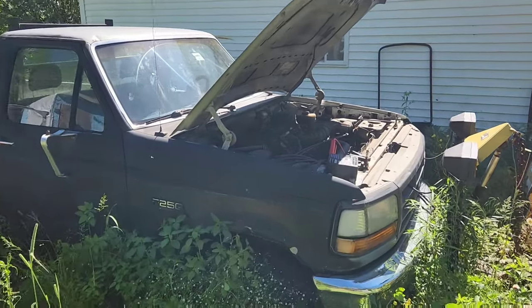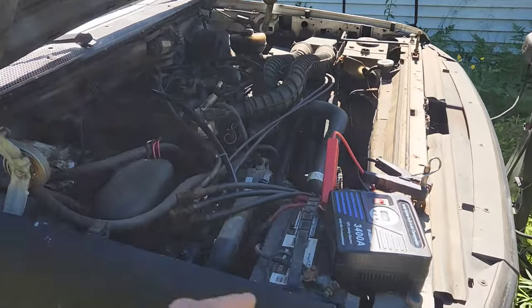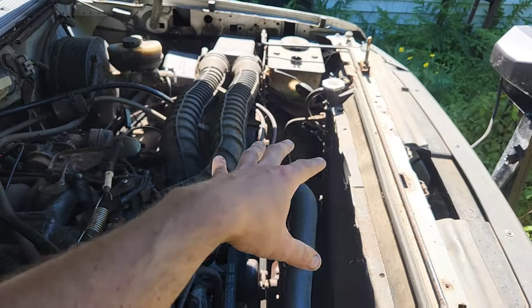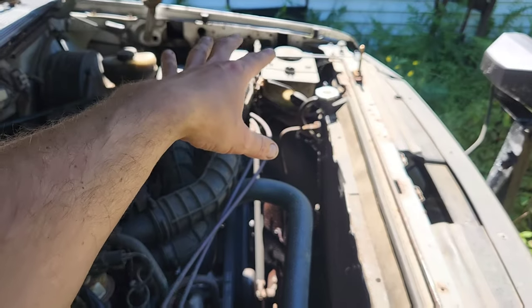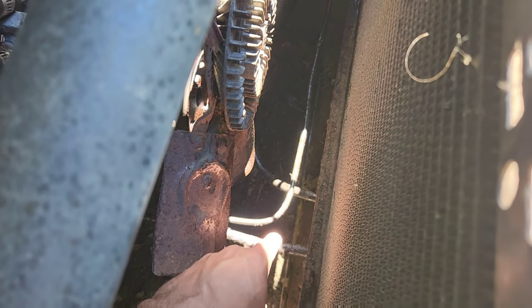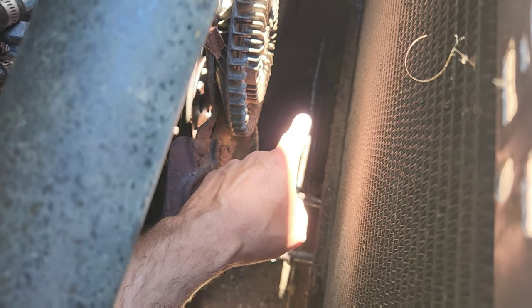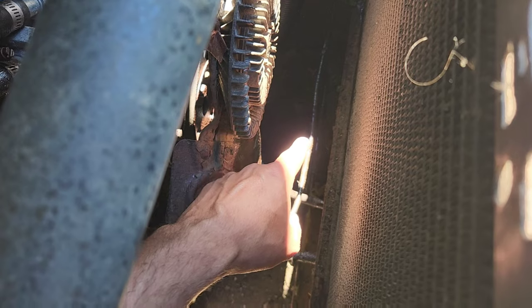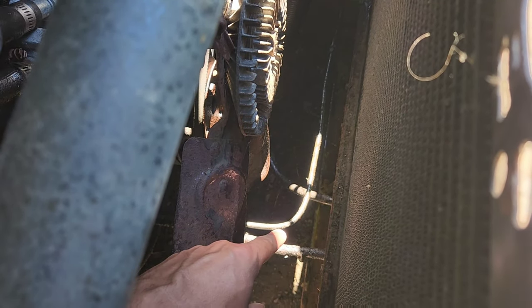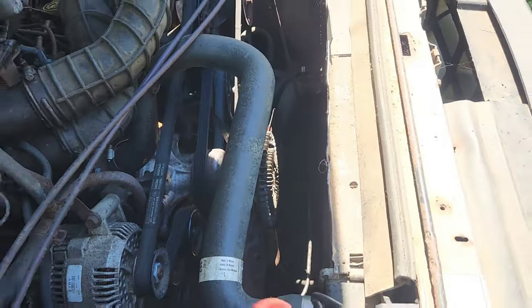We came out here and there is something splashed all over in this area - the transmission wouldn't kick over. That covered in icky and leaking everywhere is the transmission line for this thing. So it's not going to go anywhere - we're just going to get the winch out.